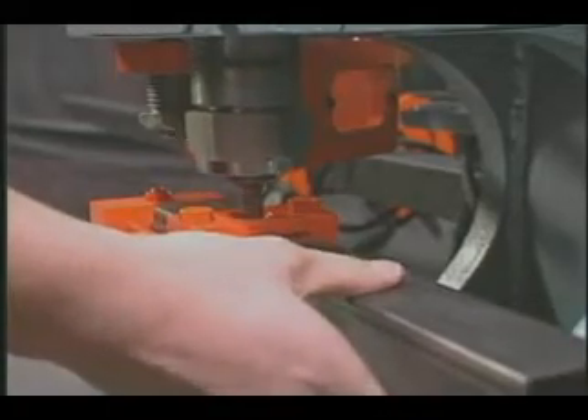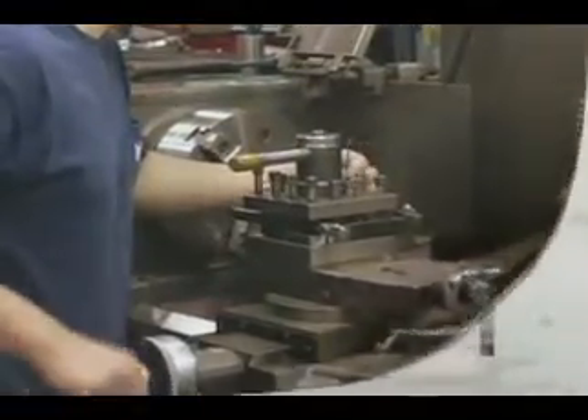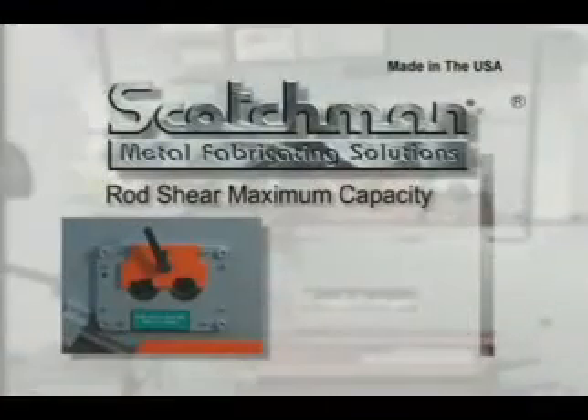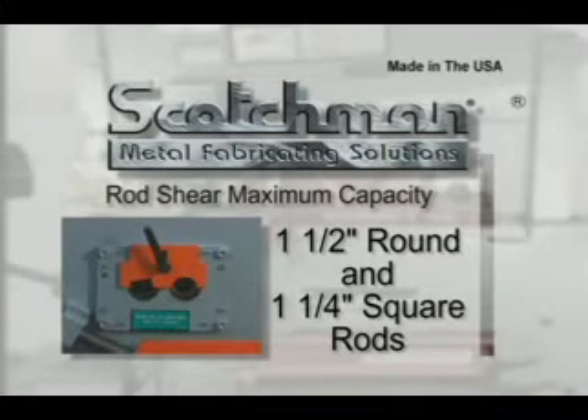If you have a special application, just fax or mail us a diagram of your needs. Our two-cavity rod shear will shear round rod up to 1 and 1/2 inches and square rod up to 1 and 1/4 inch.